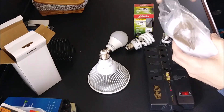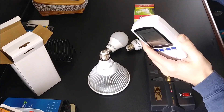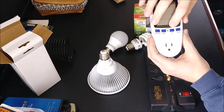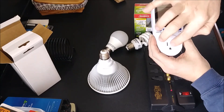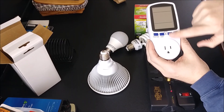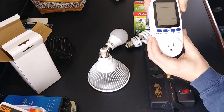It does a lot of other functions and has a digital display. It has a function key, cost key, up and down arrow, and you plug your appliance into this to find out exactly what wattage you have coming out of it to be able to calculate your electric costs.